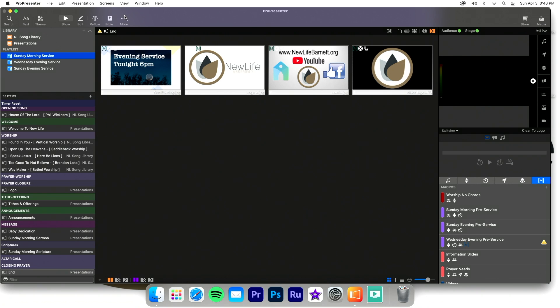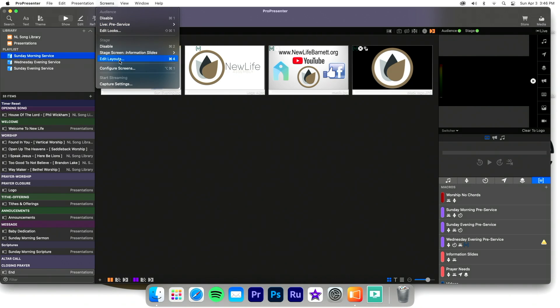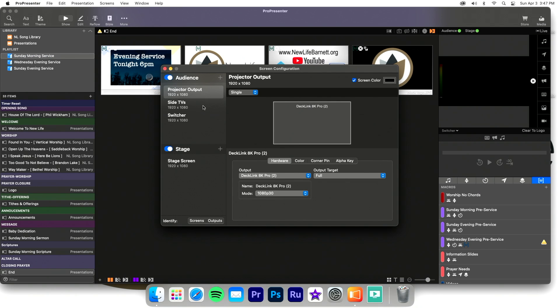Inside ProPresenter, I'll show you what we did to create these outputs. We're on Sunday, just had service a few hours ago. If I go to Screens > Configure Screens, you'll see we've got four outputs from the Mac Mini using the DeckLink. The stage display is just an HDMI dongle — display one, a TV right behind me, super easy. The projector is an SDI run from the sound booth, bypassing a converter I used to have and going straight from the DeckLink all the way to it over output two at 1080p 30 frames.